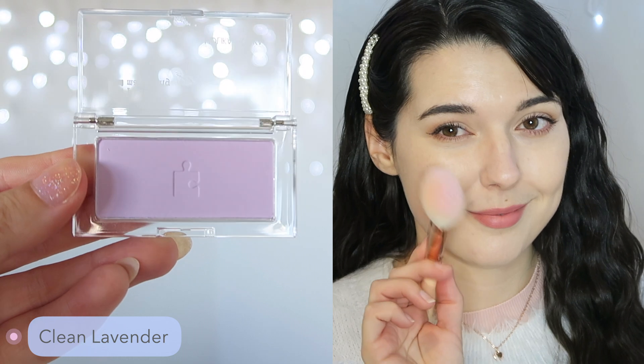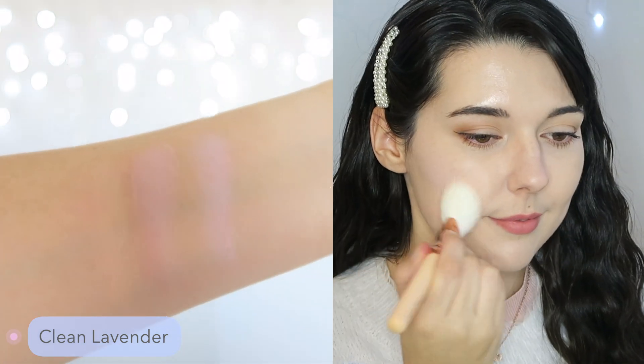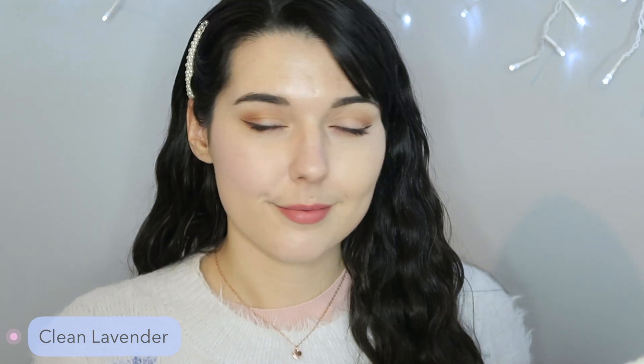The last shade is called Clean Lavender and this one is the lavender color. On the arm swatch you can see that this one also has a lot of white tones to it, and it does make my skin look a little bit funny. I feel like a lot of lavender or purple colors can look a little odd on my skin tone because I have more yellow-toned skin, so it just looks a little weird. This is Clean Lavender.